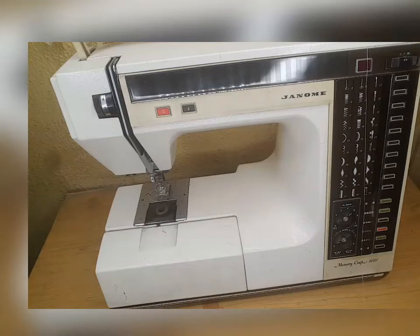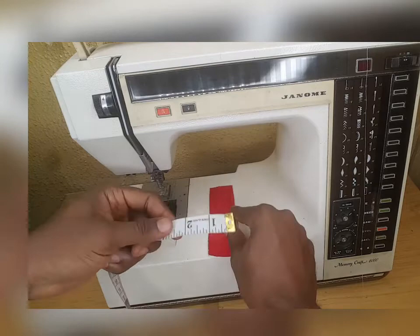We're also needing little pieces which are four inches by one and a half inches for the folding of the bow.